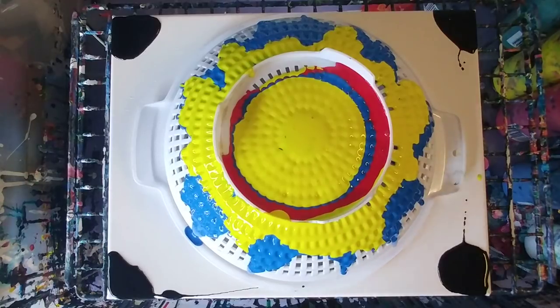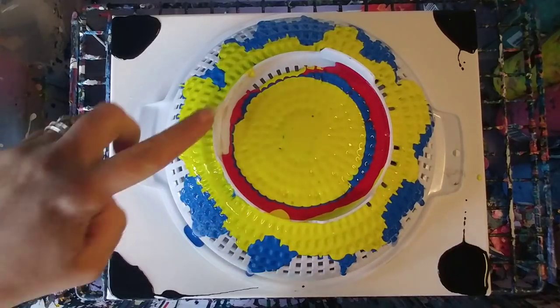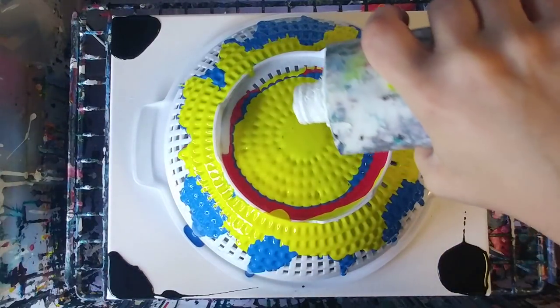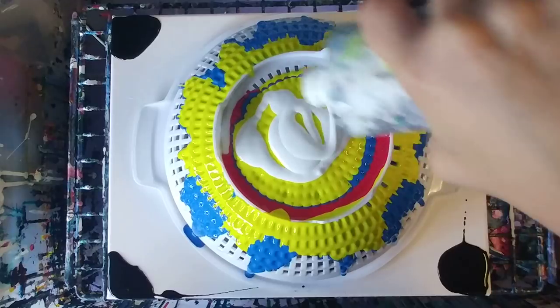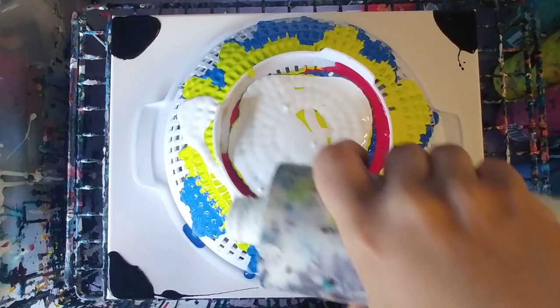I don't feel like pouring it down the sides really does that much, just so you know. But I could be wrong — it could also be the kind of colander I have, because it has these legs that kind of stop it, so it can't go down the sides by itself.